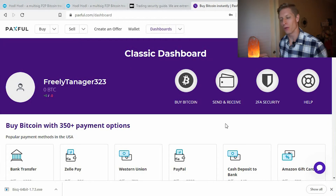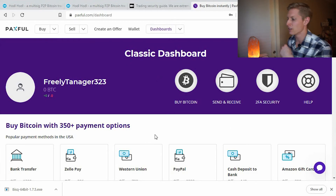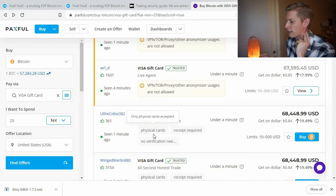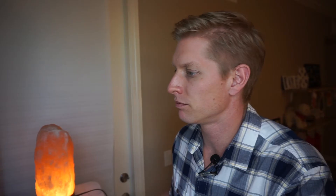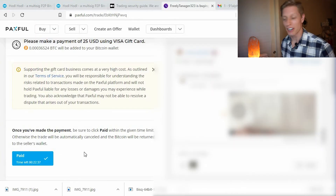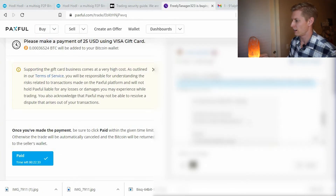We're back at Paxful again. In this case we don't have to use KYC to get Bitcoin there, because we're not planning to withdraw it — we're just going to hold it in value on the site and potentially exchange back into a gift card later. That at least gives us exposure to Bitcoin if we believe in its future value. We're using a VPN so we're not eligible for the first two sellers; we'll go down to this individual requiring receipt and a physical card. We have the physical card, so we say 'Buy' — paying $25 and getting around $20 in Bitcoin. I've uploaded the receipt as required by the instructions.